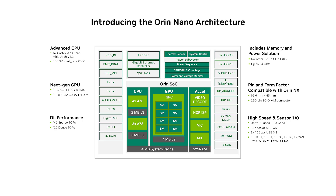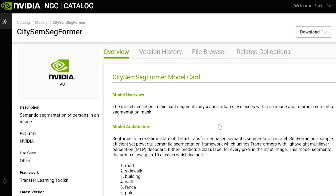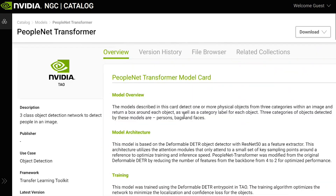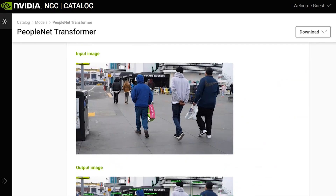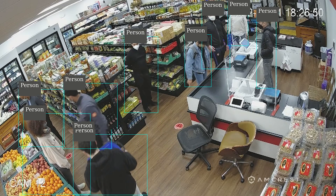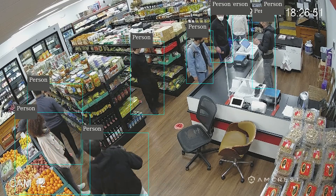We provide support for several of these: city segmentation for segmenting urban cityscapes into different classes, a PeopleNet transformer based on the deformable detection transformer, BERT for natural language processing, and more. Get started with transformers like this one we've run on the Orin Nano.